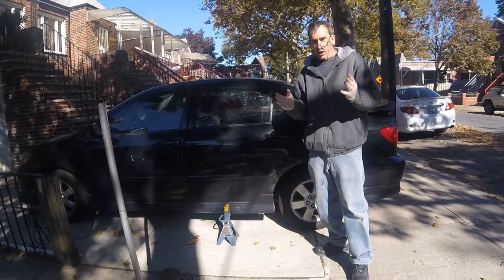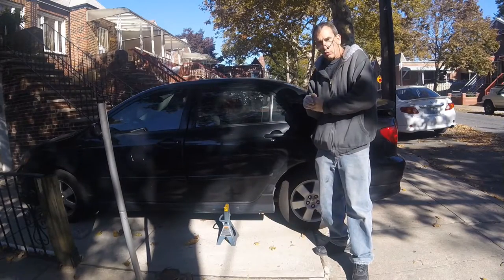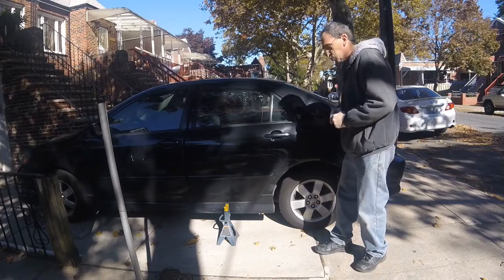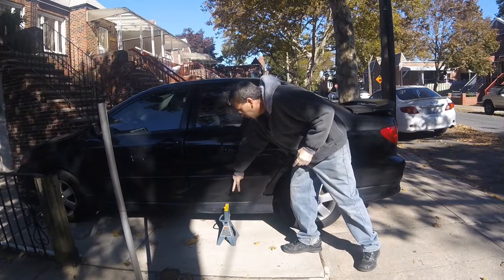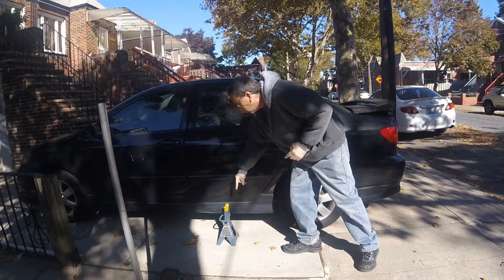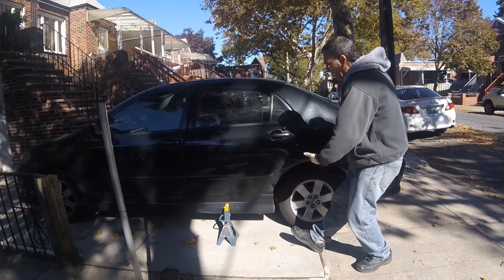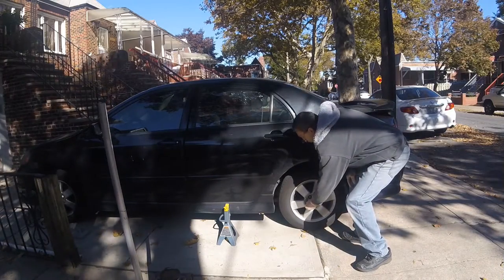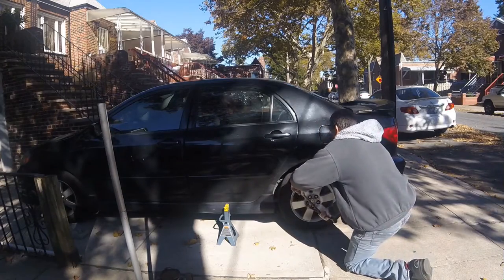Hello ladies and gentlemen, thank you very much for stopping by. 2007 Toyota Corolla rear drums — we're going to be doing the rear brakes. The jack is set up where there are two points right here, exactly where you lift the car up. We're going to lift it from the back. If we have trouble taking our lug nuts off, we're going to use a breaker bar.